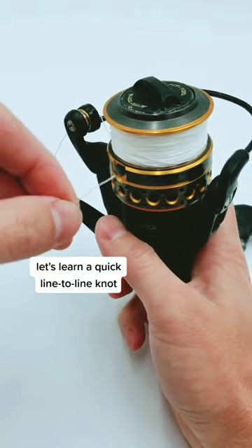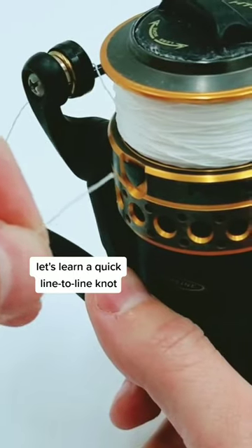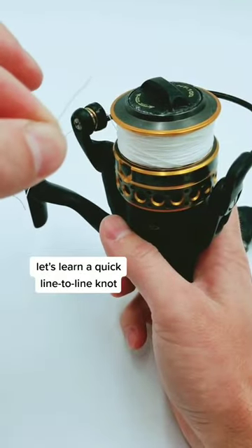Hey, what's up? So what happens if you break your leader and you don't have time to tie an FG knot? Well, let me show you a knot that's really quick and fast and still holds up.